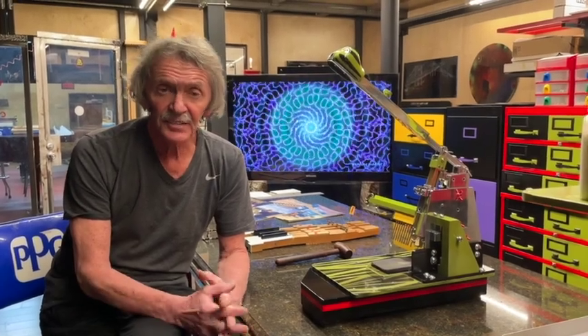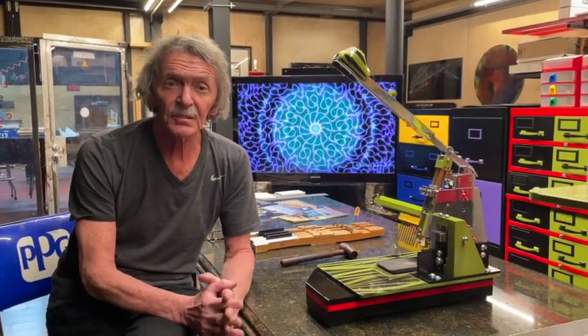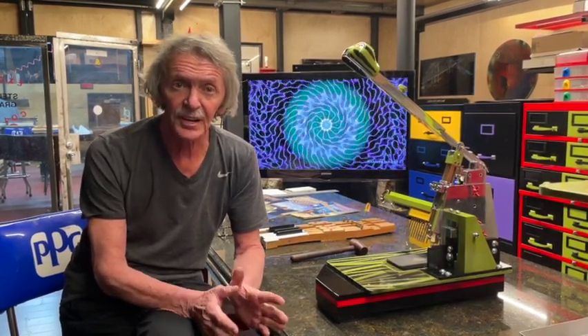Hi everybody, thanks for watching our video. Last time we concentrated on the topic of fear in the piano business, and it looks like we figured out how to heal it. Basically, good tools, nice setup, night lighting, and a little knowledge — all of it gives you confidence in your work.